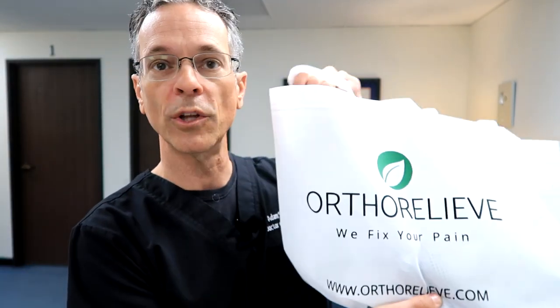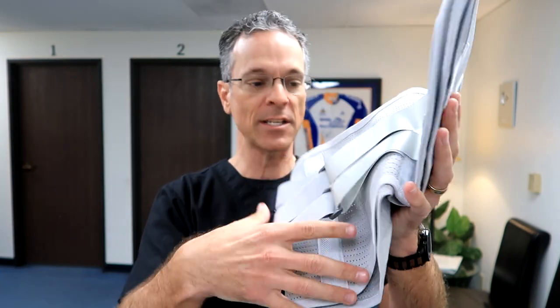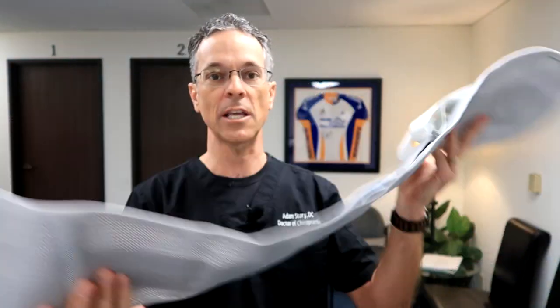The back brace that I like to use is a brand from Ortho Relieve. Let me show you what's in here. There are different pads, but I'm going to show you how to use these and, most importantly, what to look for. This is called the Lumbar Mate, and it is specifically for the types of back pain that I normally see.